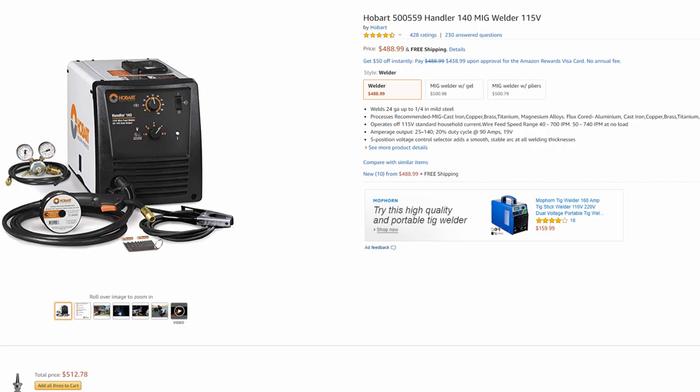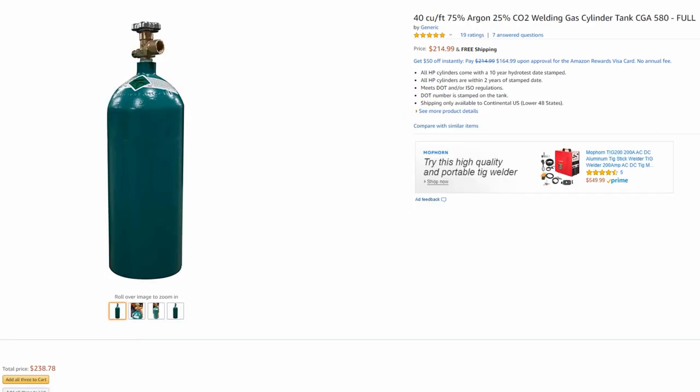Hobart machines last a very long time, they're cost efficient, have good parts availability, good customer support, and come with a five-year factory warranty. The Handler 140 is a MIG welder, so if you're going the MIG route, this is what you want. You will need an external shielding gas tank — a 75% argon, 25% CO2 mix, which is the standard welding gas everyone uses. You can purchase these tanks online, have them delivered full of gas, hook it up, and start using it. When it runs out, take it to your welding shop to get it exchanged or filled. It will last you a very long time, especially if you're just using it here and there.